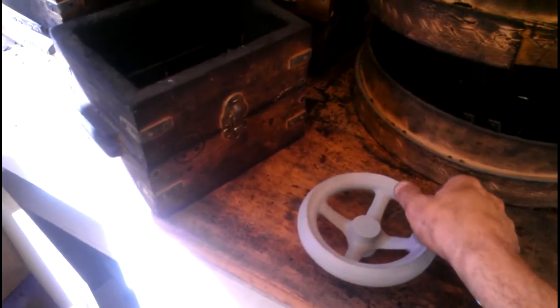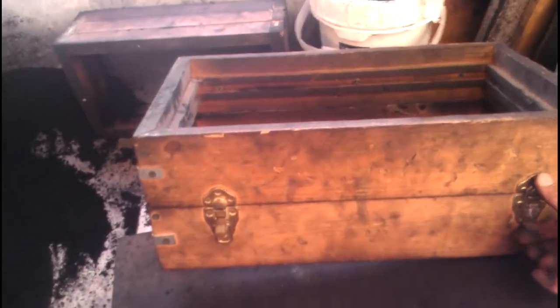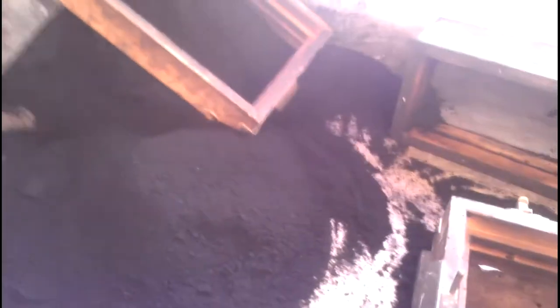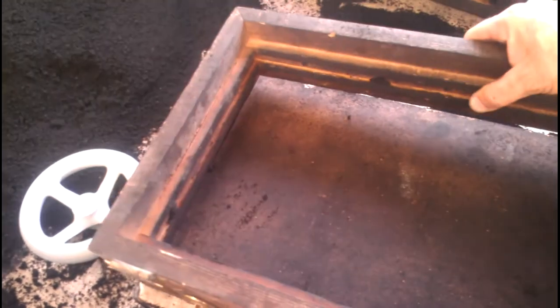We've got a nice clean new pattern I'm going to mess up right now. On the flask there's a top and a bottom — the top part is called the cope and the bottom is called the drag. See how the drag has these pins? Those pins fit down into some holes in the molding board.